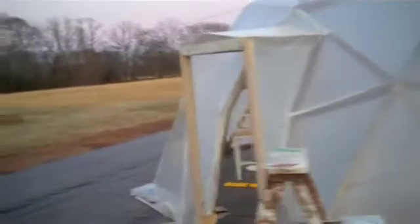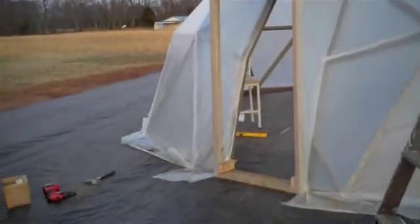Alright, so I got the doorway covered. It's getting a little dark out — hopefully you can see this. I'll show you from the inside. Nice little doorway. And there you go, just like that.